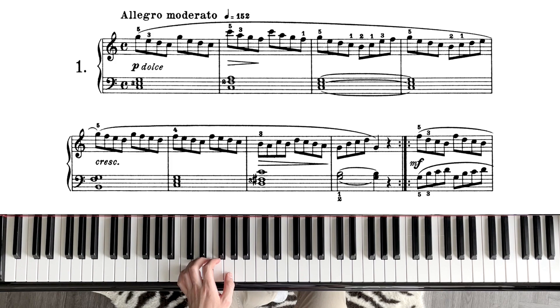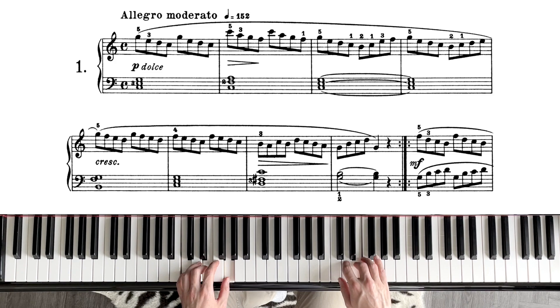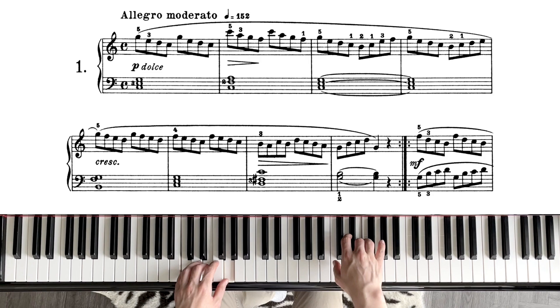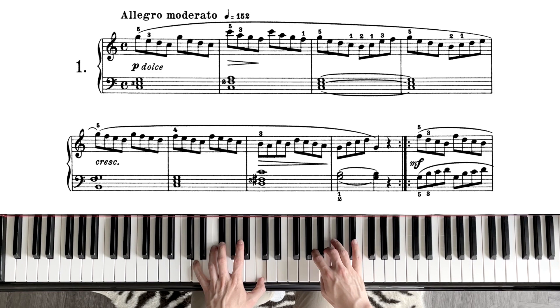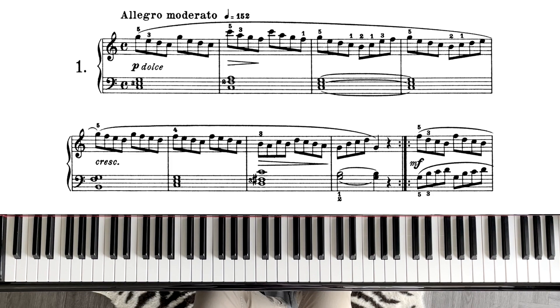When we put the two hands together, the left hand is just holding. But when the left hand lifts up and changes the chord, make sure the right hand doesn't lift up as well — I've seen that happen. You want to keep the right hand connected. Lift and connect. That's basically the first phrase, and this technique and expression applies to the rest of the piece.